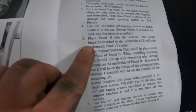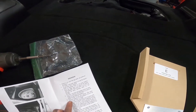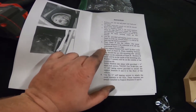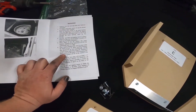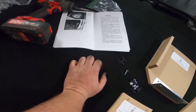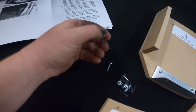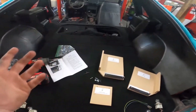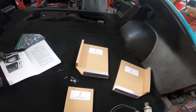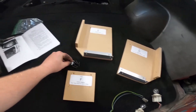Okay, so step number five: place Panel B into the vehicle. That right there is Panel B — you see it slides right underneath this trunk piece. Step six: place support brackets D, E, and F in place under the front of Panel B. When installing brackets they should line up with mounting tabs already present on the side of Panel B. These are extremely self-explanatory. It tells you exactly what screws to use — these black sheetrock self-tapper screws. You use four: two on that side and two on this side for the trunk piece, and the rest are for the front.